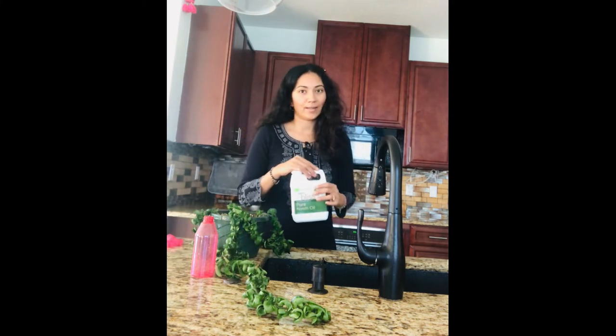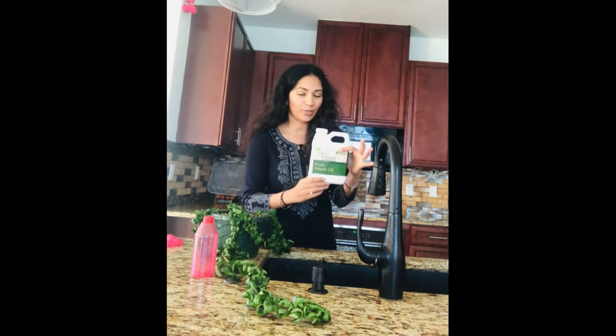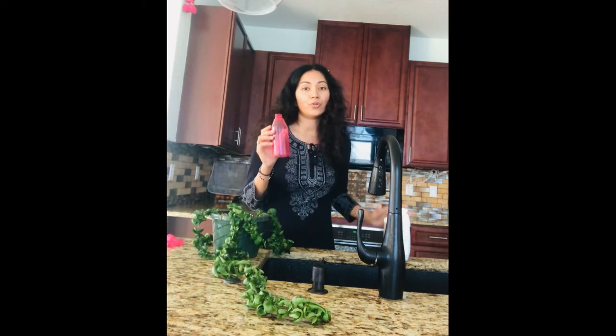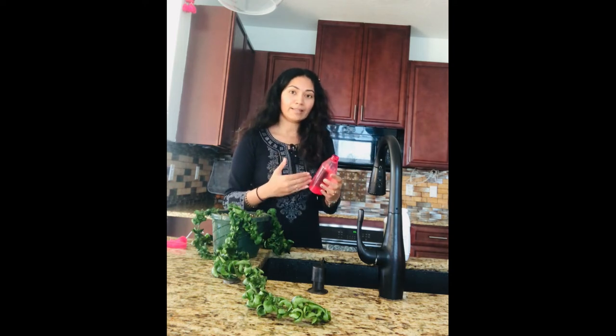Now that I've washed this Hoya plant thoroughly with a jet spray of water, I'm going to spray the entire plant with neem oil spray. I'll leave the link in the description box for how I prepare it, but basically this is pure cold-pressed neem oil I'm using. For indoor plants, a small spray bottle is enough. I'm going to add one teaspoon of pure neem oil, a tiny bit of dish soap, and water. The dish soap acts as an emulsifier since oil and water don't mix — it helps the neem oil blend with water so it spreads evenly onto the plant rather than leaving residue.